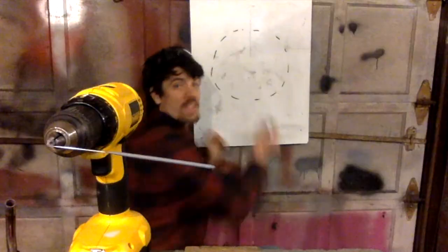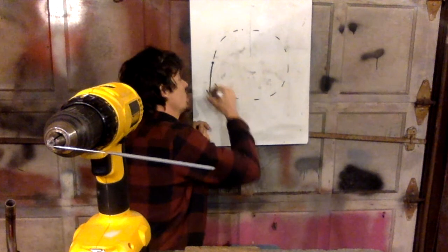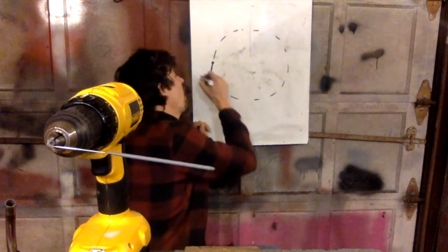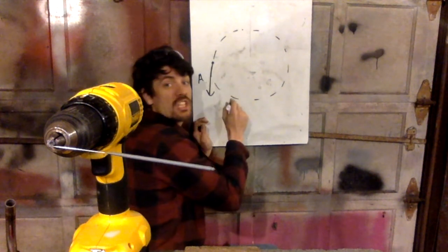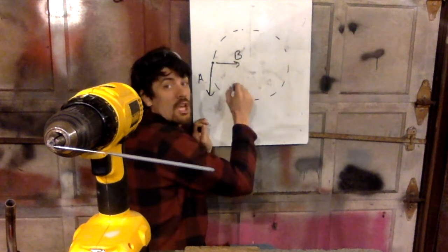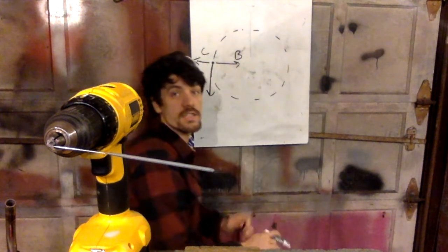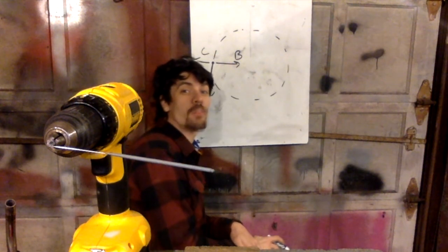Now here's our question: when it's right here, do you think the sparks are gonna go this way — we'll call that A? Do you think the sparks are gonna go this way — we'll call that B? Do you think the sparks are gonna go that way — we'll call it C? Which way do you think the sparks are gonna go?